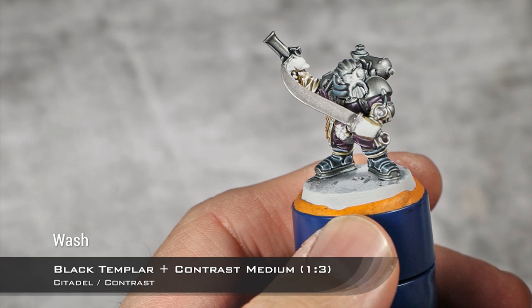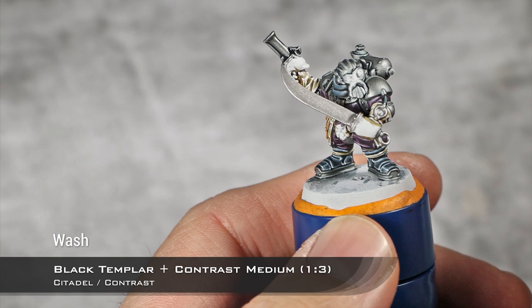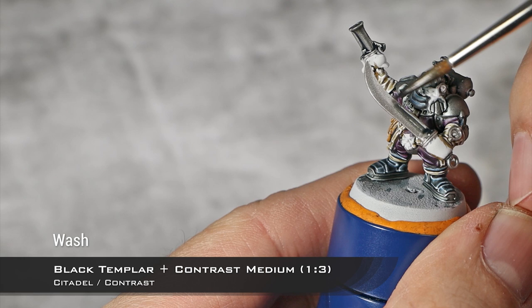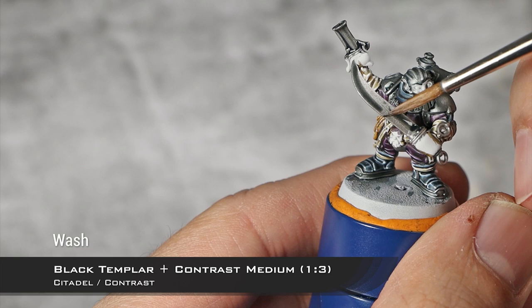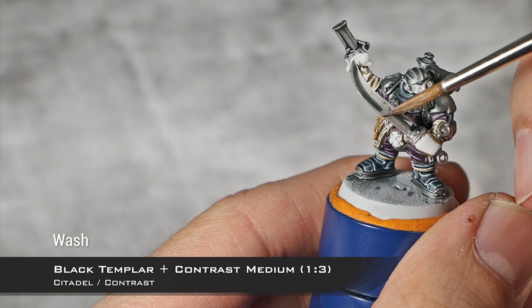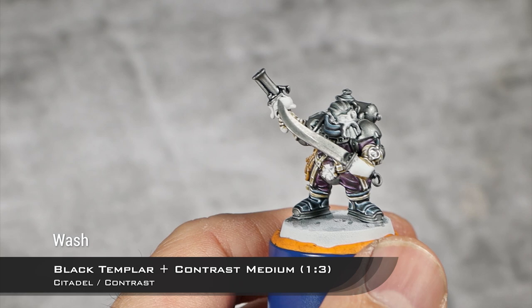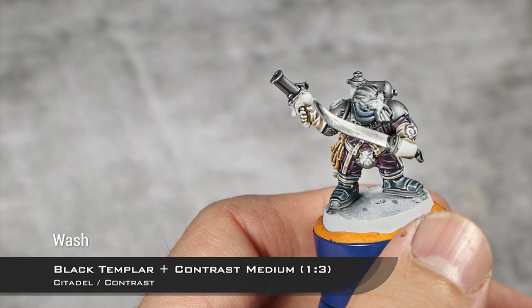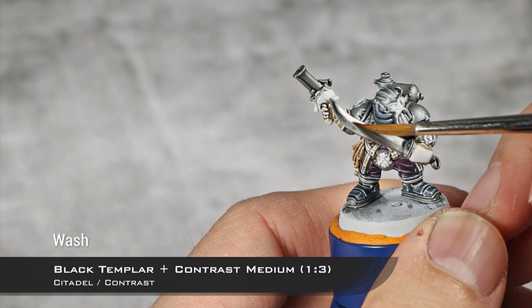I'm also going to paint his sword using that same mix to create a kind of TMM effect like the box art. I'm applying it here and towards the back and top, then cleaning my brush and feathering it out. The Black Templar dries here on the short line and I apply a second layer that takes up less space, moving my brush to the top for more pigment, then feathering it out. You can see how easily you can create that TMM effect using contrast paints.